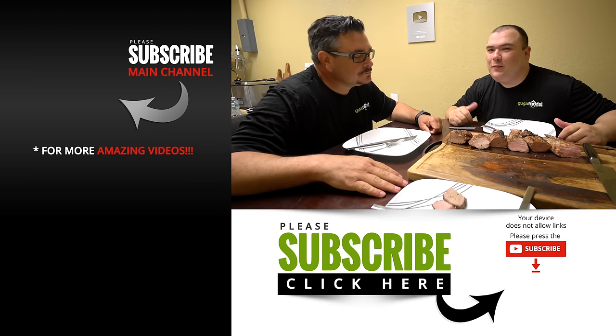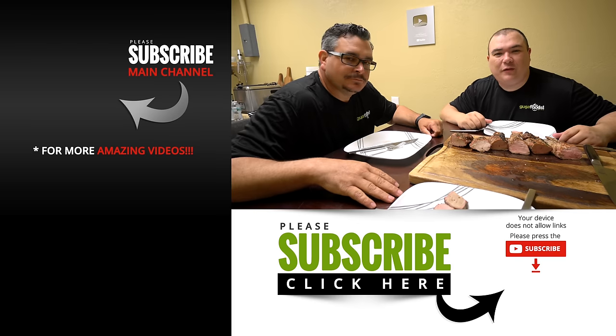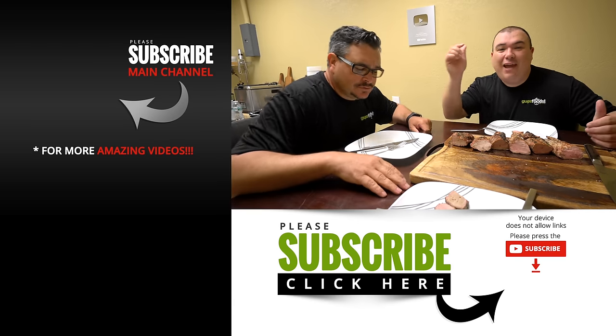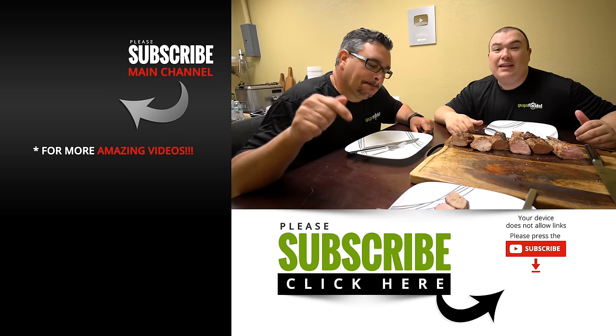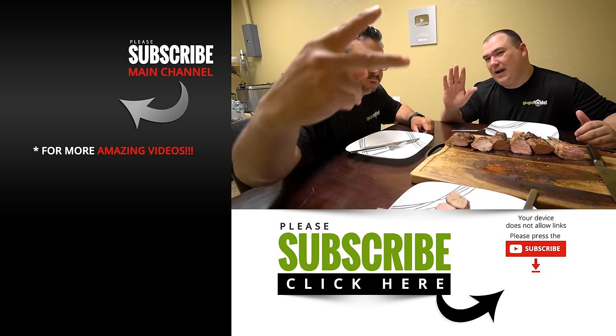Guys, I hope you enjoyed the video. If you did, make sure to give it a thumbs up. If you're not a subscriber, be sure to subscribe for future videos. Everything I used is in the description down below. Thank you so much for watching and we'll see you on the next one. Take care!